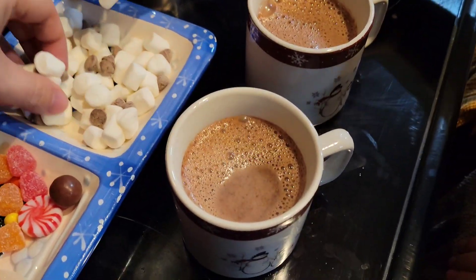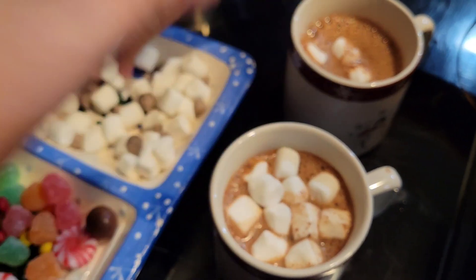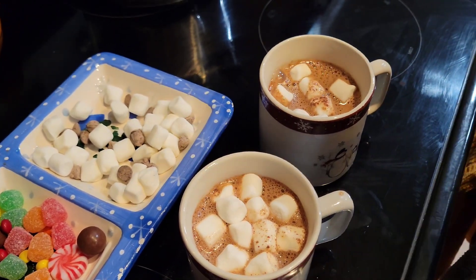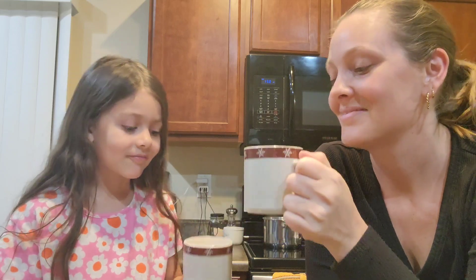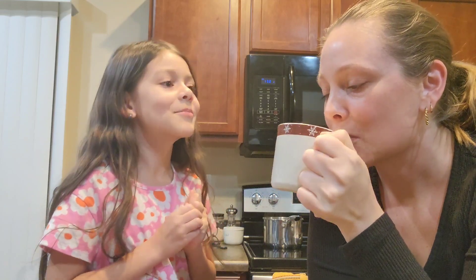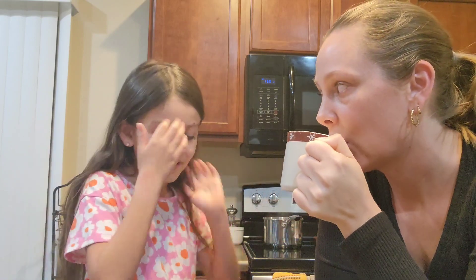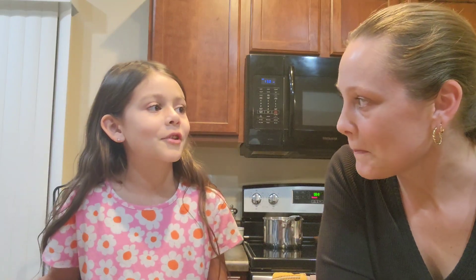Let's put three marshmallows in. Alright, hot chocolate's all done. Should we try it? Cheers! It might be hot — it's pretty hot. You're probably going to have to blow on it, or I can give you an ice cube. Ice cube? Yeah, even though it's probably going to water it down when it melts.